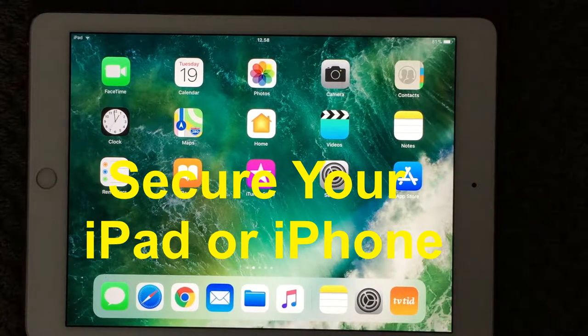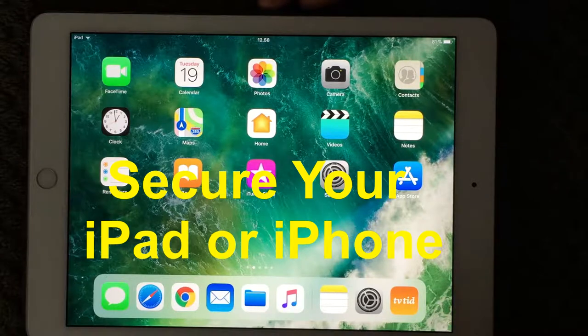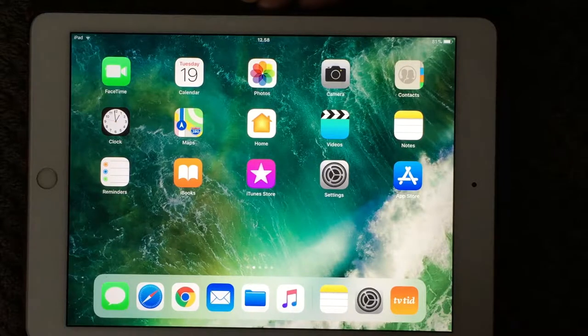Hi all and welcome back to a small help video. Today we are going to talk about more secure passcodes and how to set passwords on your notes. If you have secure notes, you can set a password on that. But let's start with the most important topic, and that is the passcode for your iPad.